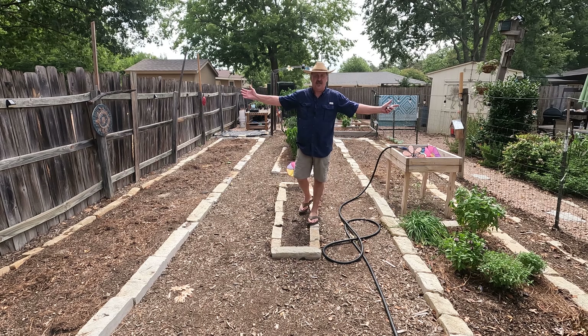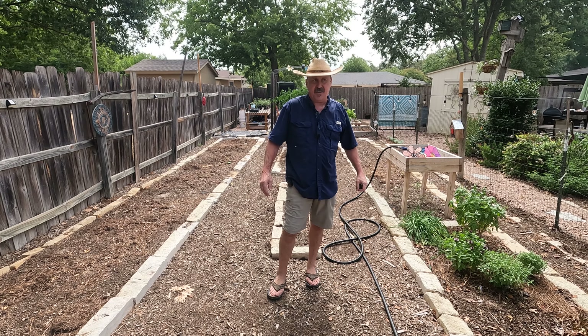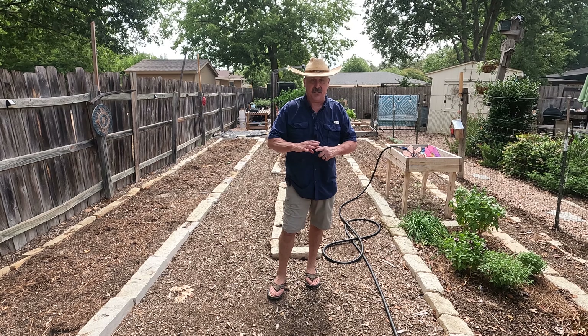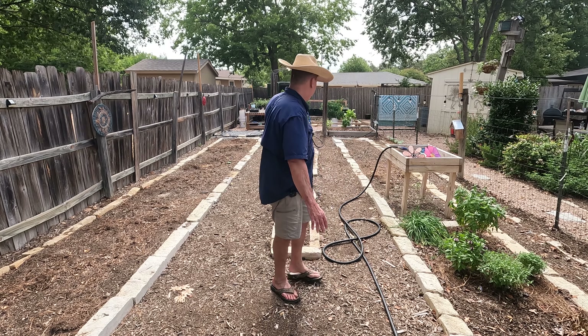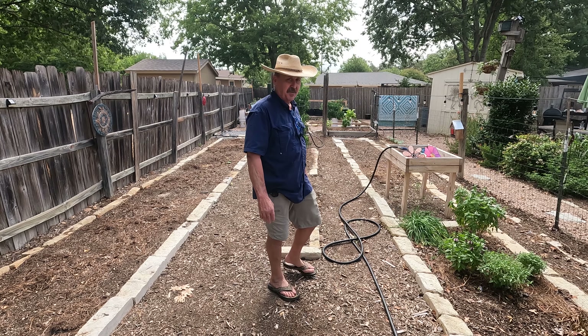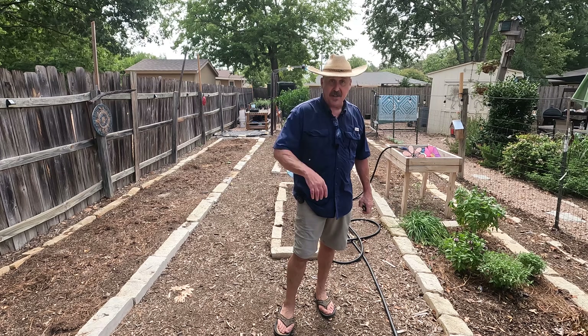We went ahead and pulled the shade cover down. I said I wasn't going to do it, but I can always put it back up. The next 10 days the forecast is upper 80s, lower 90s, and at least 60% chance of rain — I think we're out of the oven for a while. However, before I start planting the fall garden, if it does start to see signs of getting hot into the hundreds for more than two or three days, I'll put some of it back up. Let's take a look around.